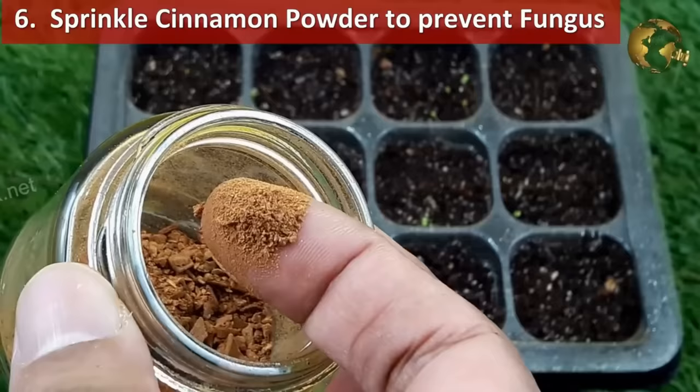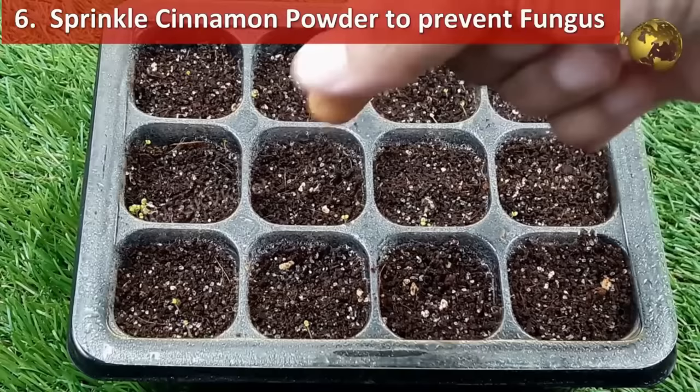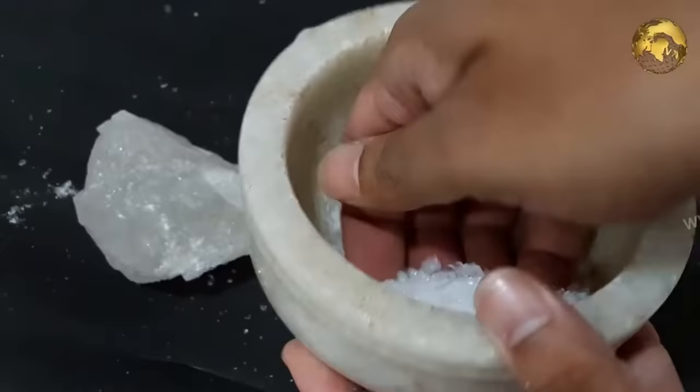Sprinkle fine cinnamon powder on your seeds and seedlings to protect them from rot. For acid-loving plants like azaleas and roses, use alum — 5 grams in 500 ml of water — once every 10 days, and this will really boost growth and flowering.